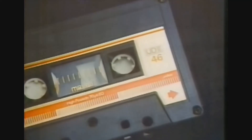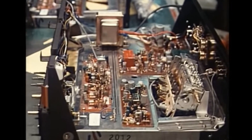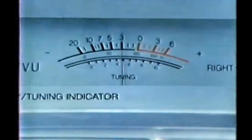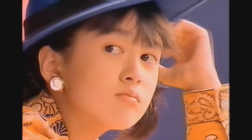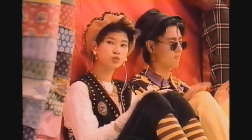Cassette players were built at a time when audio devices were manufactured to be long-lasting, reliable, and easily serviceable. Some of these machines are half a century old, and one of the most common problems they face after decades of wear and tear is speed calibration. Accurate pitch is very important to any audio source, but is especially sensitive in this music format. There's a big number of people across the internet concerned about their cassette devices playing too fast or too slow.